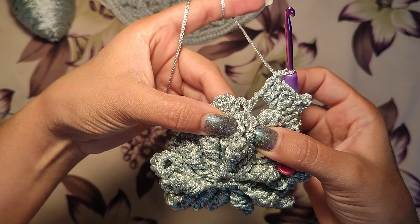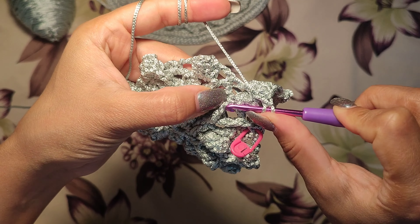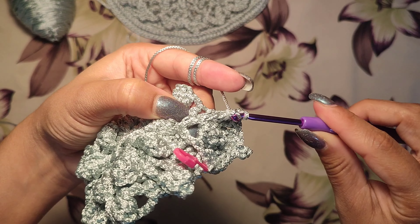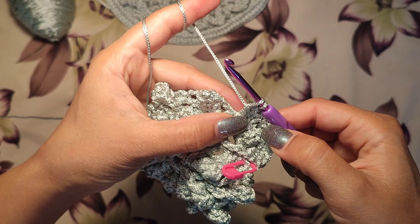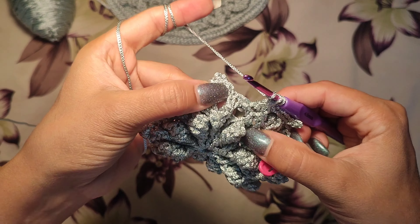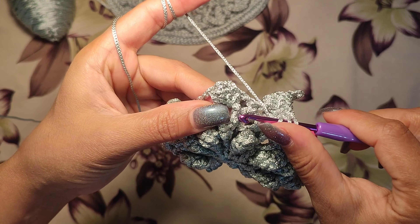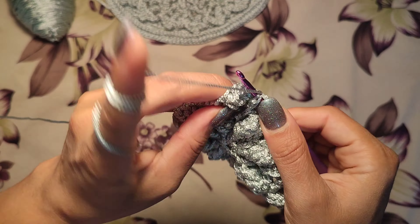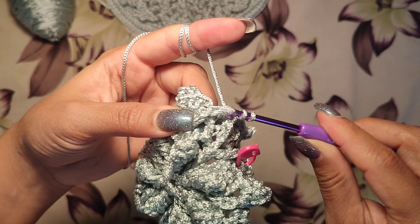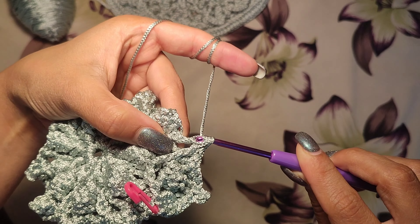We make a double crochet cluster: a double crochet at the top of this v-shape, and we keep two loops on hook for the cluster. Then another double crochet at the top of the next v-shape — find two yarn. Now three loops on hook, and make a cluster.